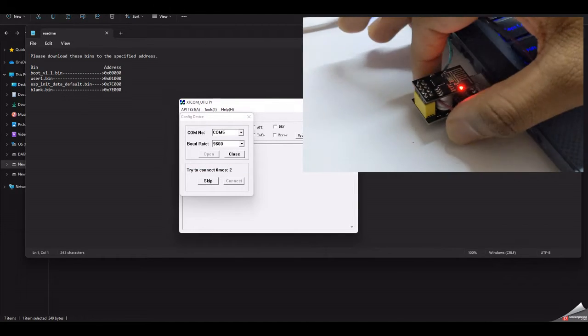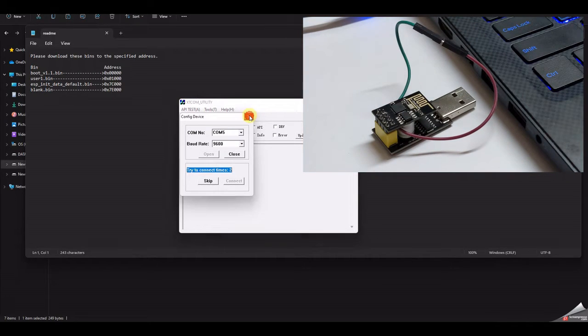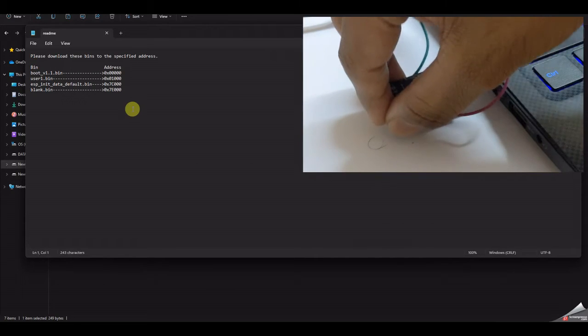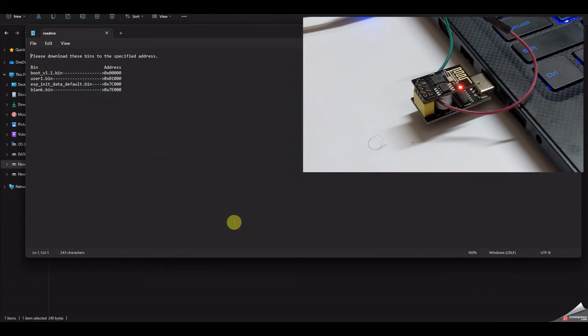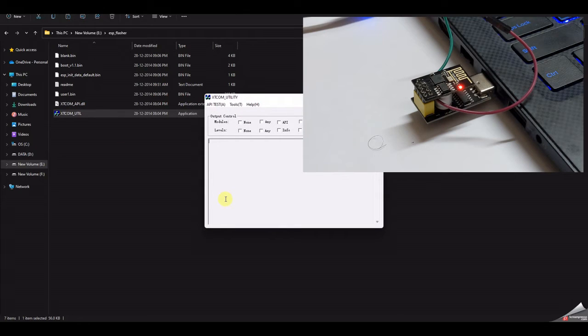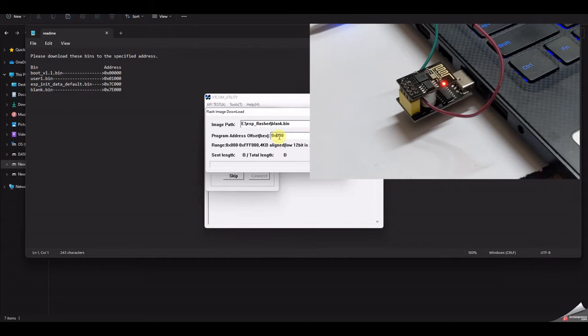You need to repeat this process for all the bin files. After each flash, unplug the device, reconnect, and reopen XTCommUtil — this is important for each bin file. Flash them one by one. The last file goes to address 0x7E. Once you download that last file, you're ready to use AT commands.